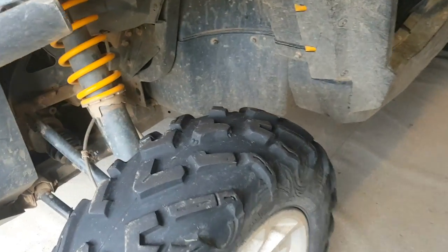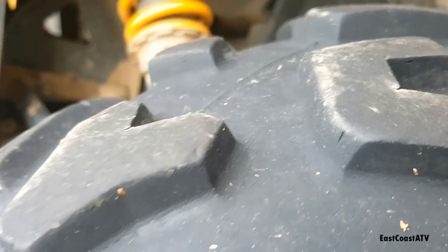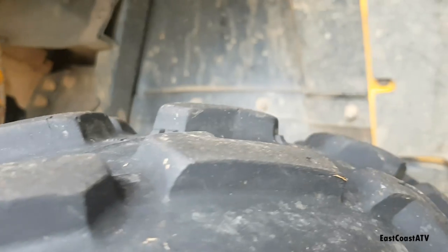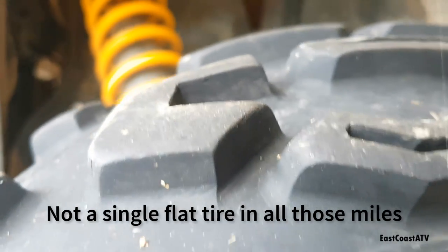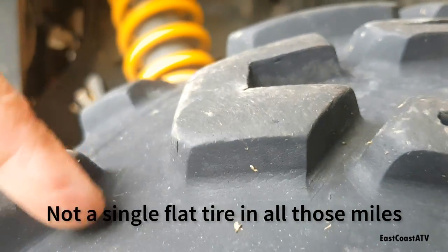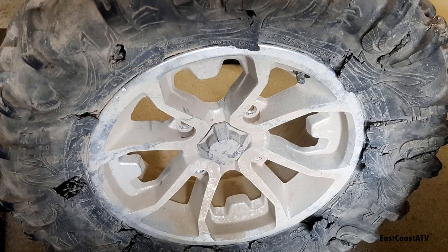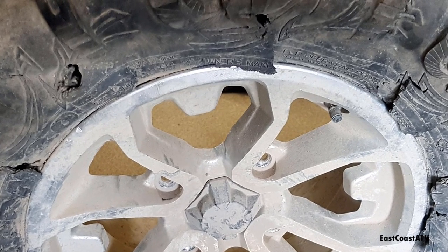So here they are after 4,000 kilometers. You can see for yourself there's a lot of tread depth left. They had three-quarter inch lugs when they were brand new, and I measured them — they were under a half an inch, but not by a whole lot, maybe three-sixteenths less. I ended up destroying basically one of the rear tires in Newfoundland this summer, and I wanted to buy two new rear tires so they'd both have the same tread depth.